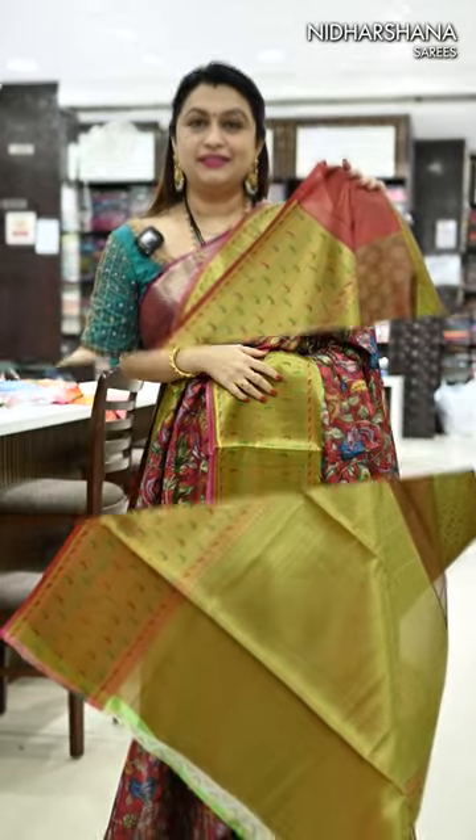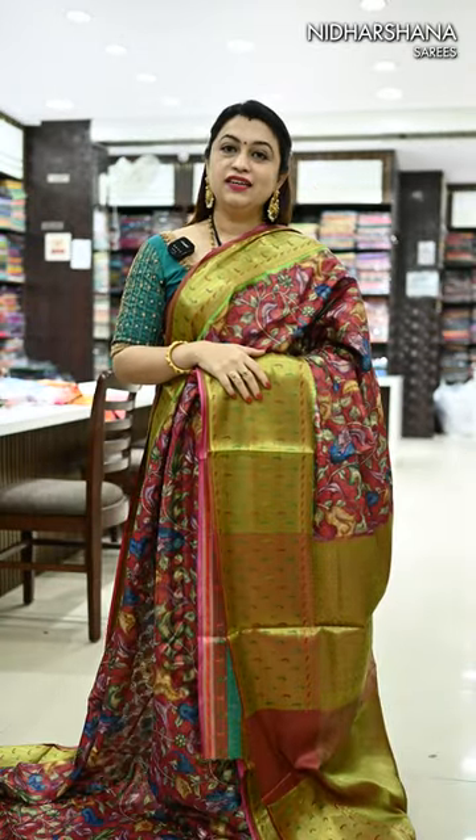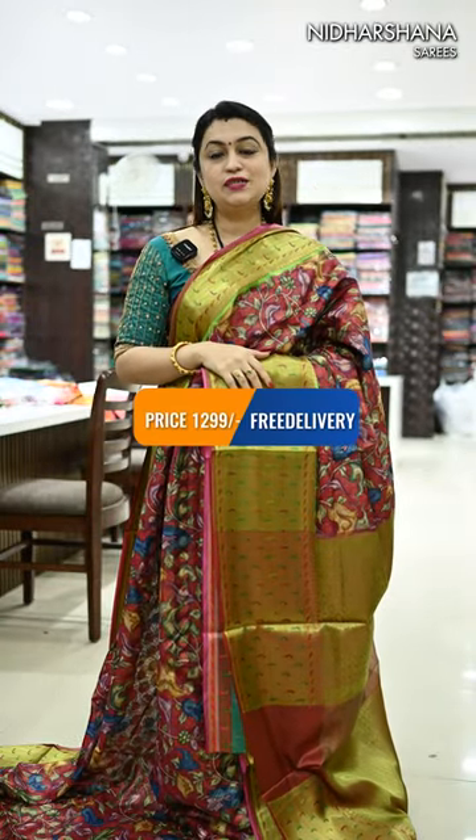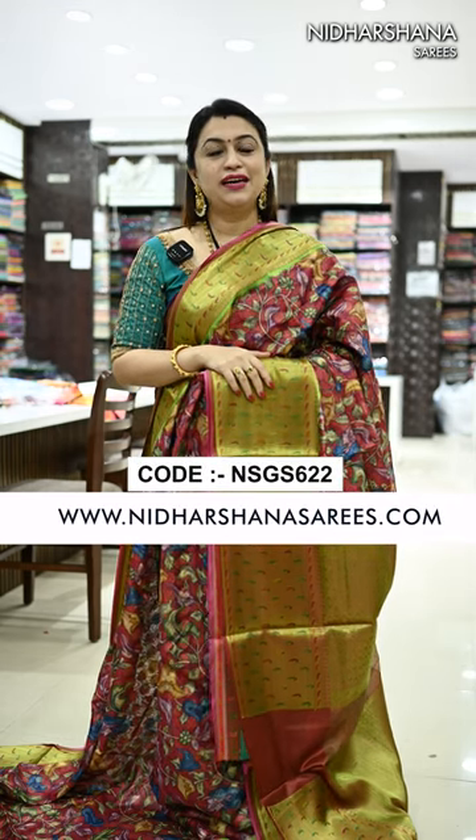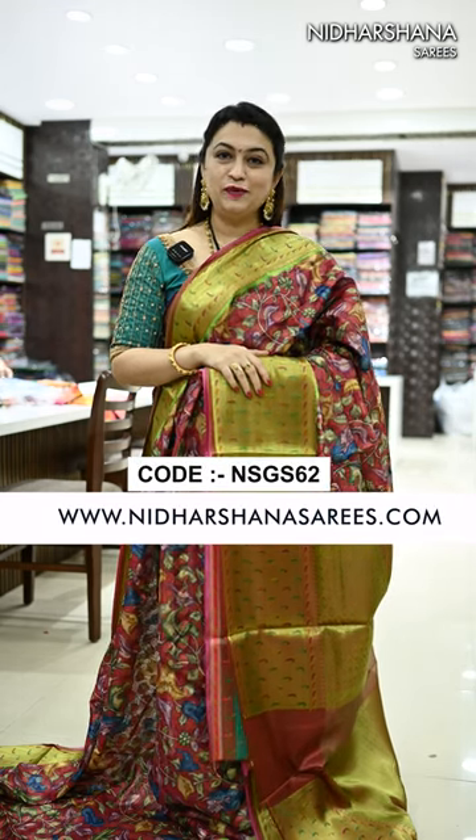That's the matching blouse piece. All these premium soft chanderi fusion sarees are priced at just 1299 with free shipping. Kindly log on to www.nidharshanasarees.com. Thanks for watching this video. This is Lakshmi signing off — do take care!